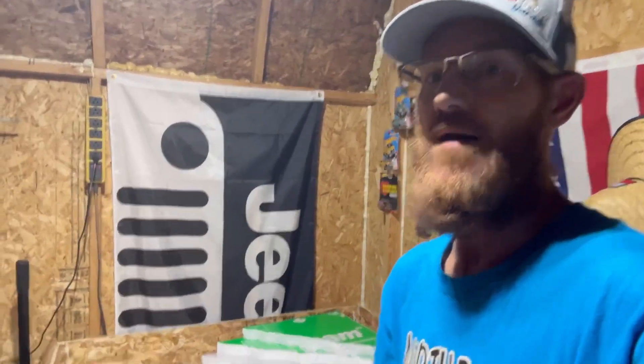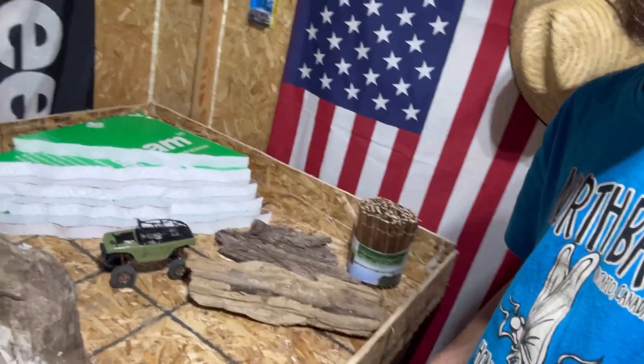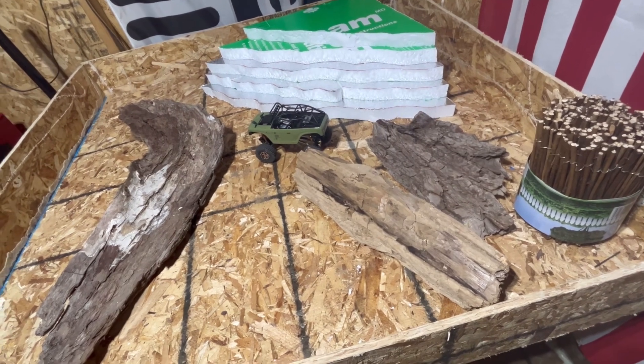Hey, Cory here, Backyard RC Guy. Well, the time has come — fall is here, so we got to get started on that indoor mini track. We've got a few things laid out here, I'll get the camera turned around and we'll go through it. We started gathering up a few things a little while ago to get ready for this.